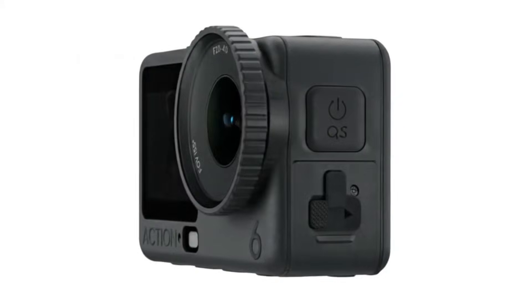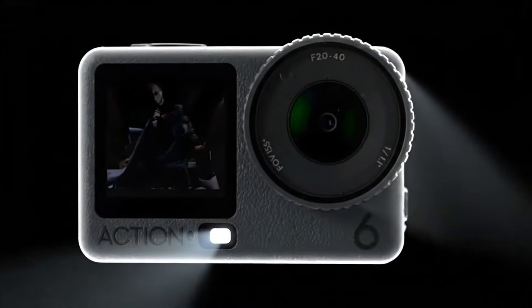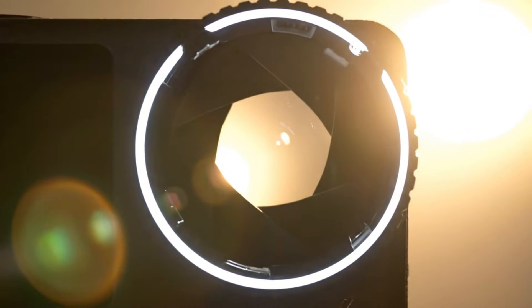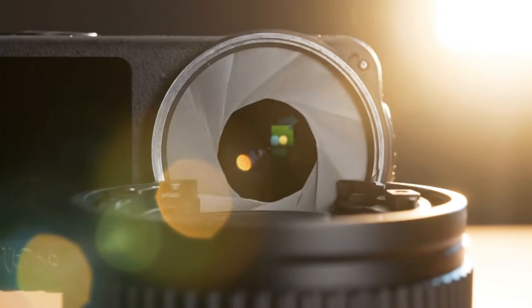Leaked promotional footage has revealed the upcoming DJI Osmo Action 6, showcasing what appears to be a major leap forward for the Osmo series. The star of the show is its rumored 1.1-inch CMOS sensor with a variable f2.0 to f4.0 aperture, promising sharper, more dynamic shots in any lighting condition.